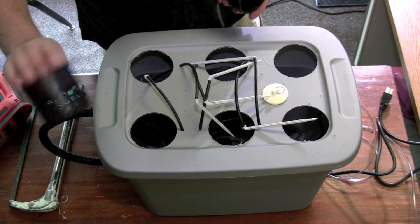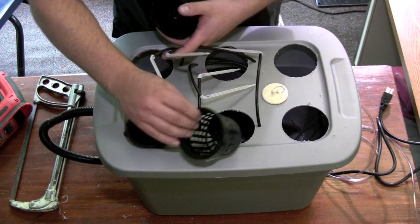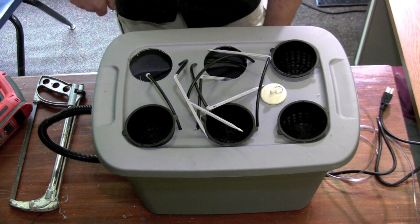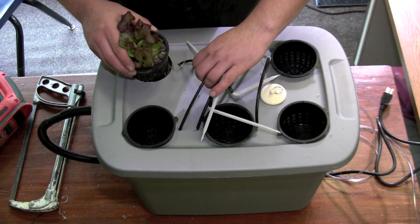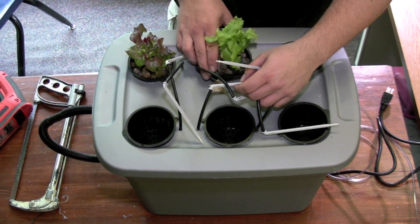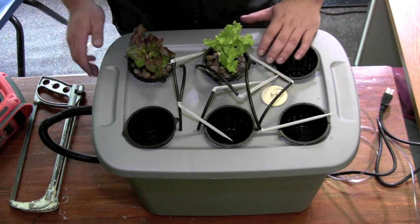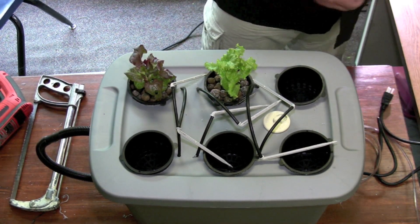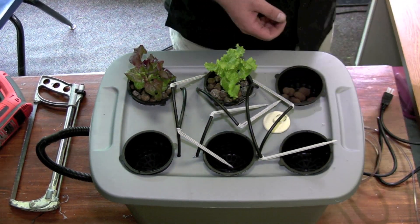After the dripper is in, you add the net pots to your system. You can put some of your hydroton into the bottom of each net pot.